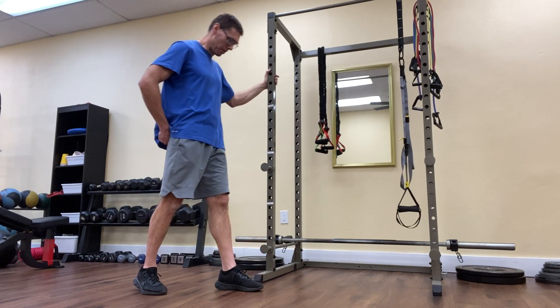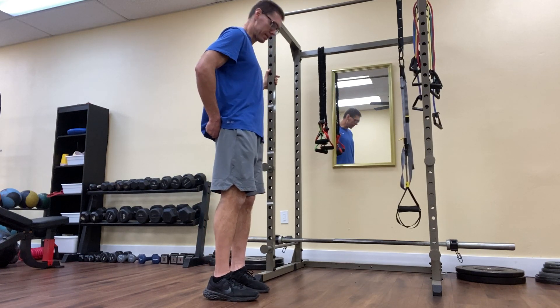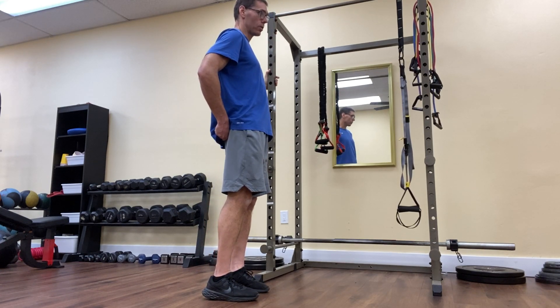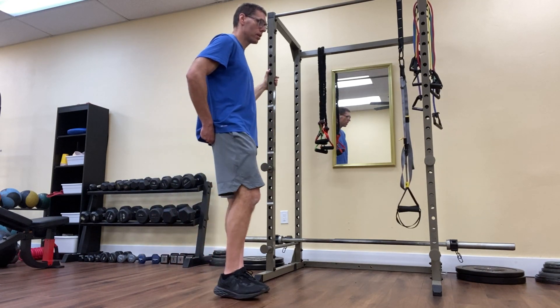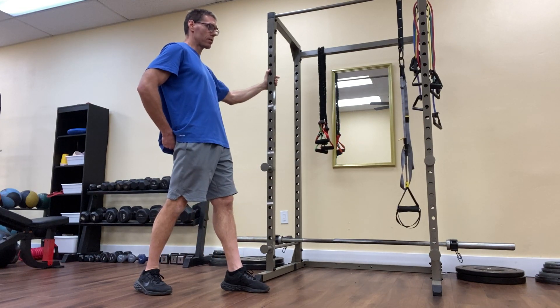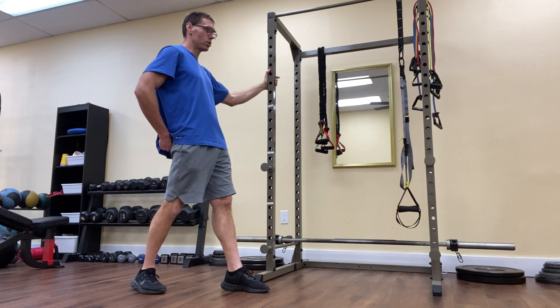If I want to progress this, I can do it with a back step. I would start with my feet side by side, then do the same thing but stepping back into it. Right foot steps back, squeeze the right glutes. Exhale, step back, squeeze the right glute, hold for three seconds — three, two, one.